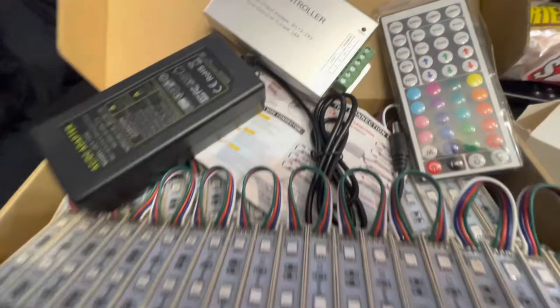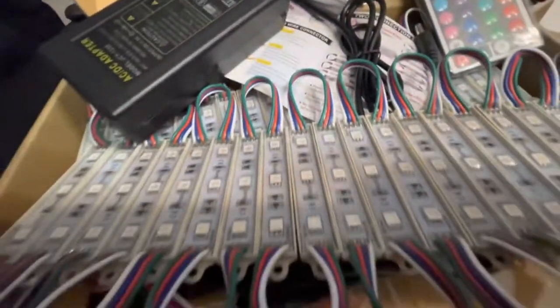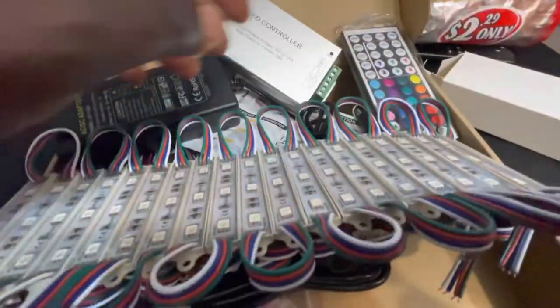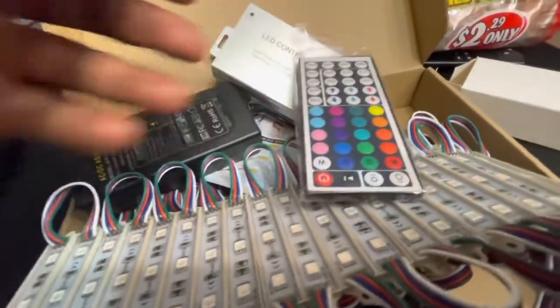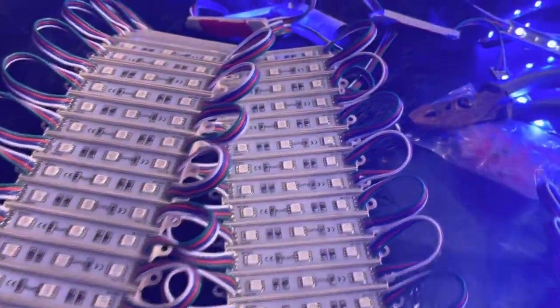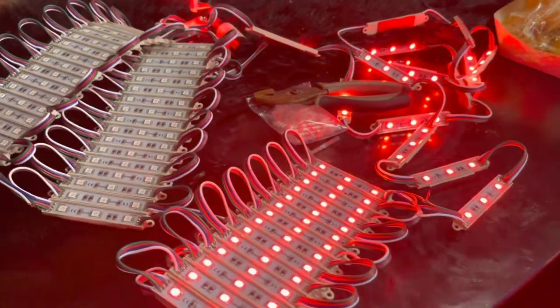All right, here you have it — these are my Quamella Tree LED waterproof lights from Amazon. This is 40 feet, as you can see, pretty doable. Comes with a nice remote. I plugged in two of them just to see how they come together. There's a transformer — you point your remote at that, plug it directly into the wall.